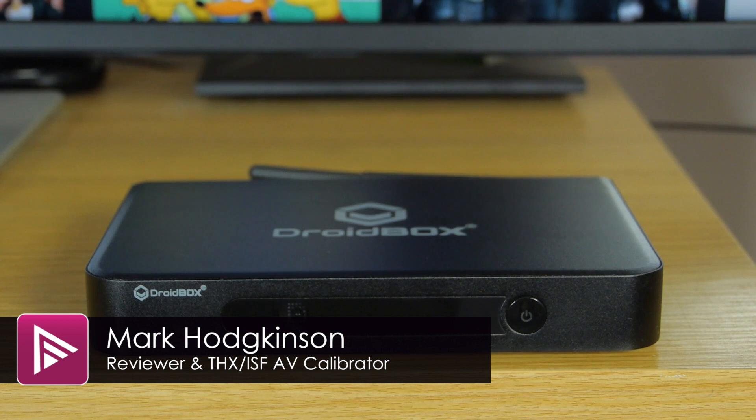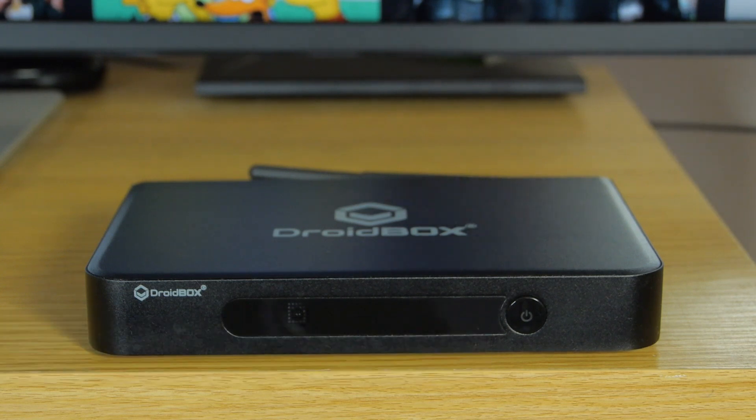Welcome to a video summary of the Droidbox T8s Android Media Player. You can read the full review from a link in the description. The device has an asking price of around £99 and offers some interesting features.